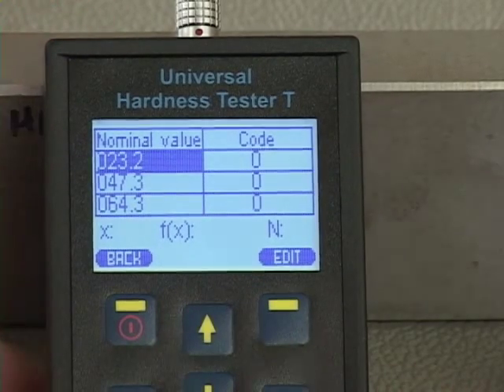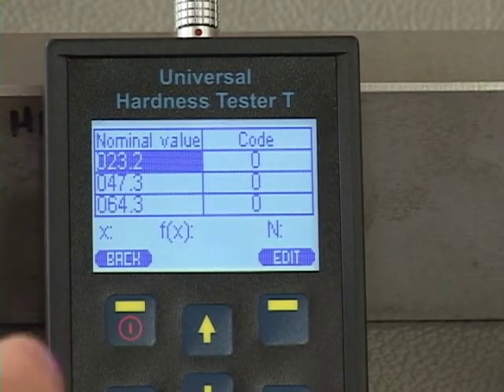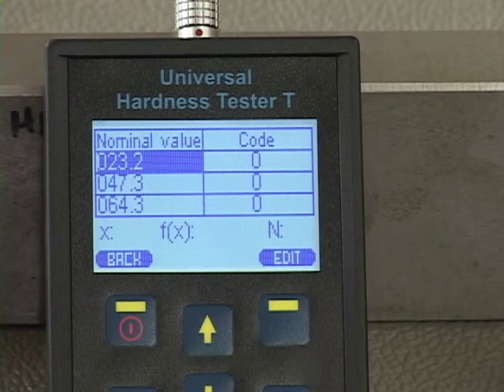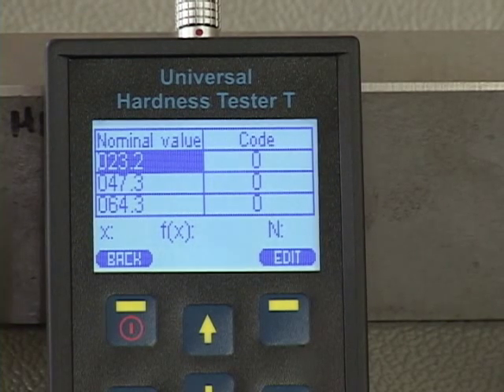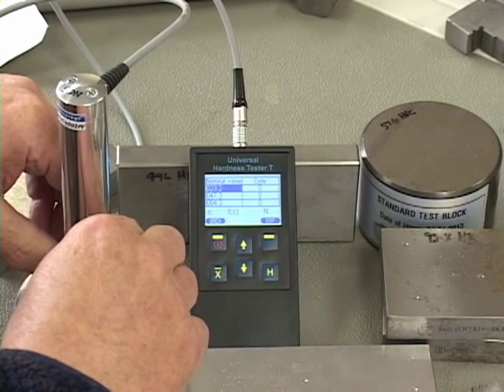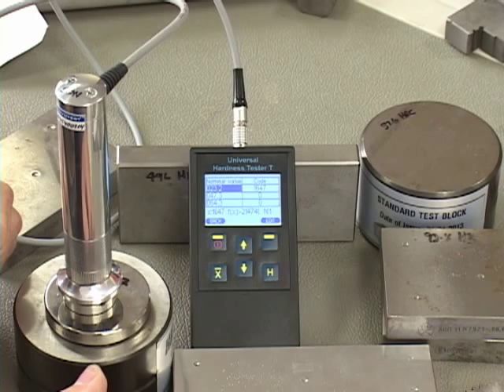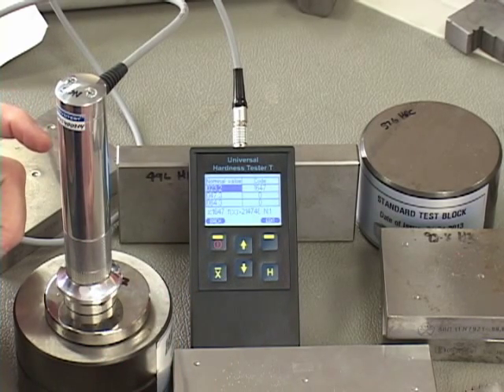I'm going to scroll up to the softest block at 23.17. When doing this test, make sure the block is resting on a heavier base — not on a wooden table or a thin sheet metal table. I'm placing it on a reversed rebound test block to remove any chance of error. We already have variation and tolerance in the block, so there must be no chance for vibration passing through the test block into a soft material underneath. The motion is: take the load of the spring, then continue pressing down until the device beeps. If you only press to the first step you will get an inaccurate reading.